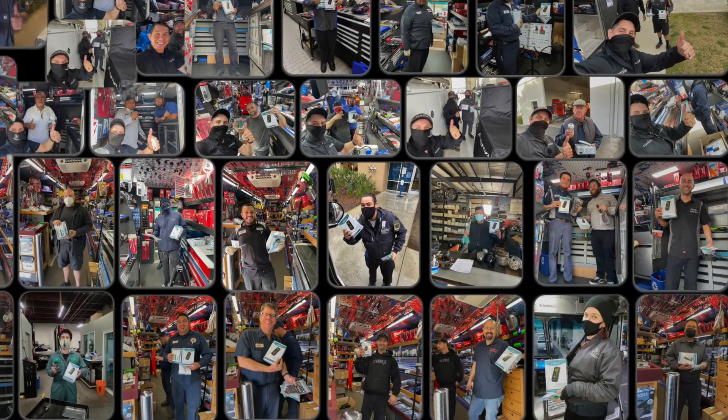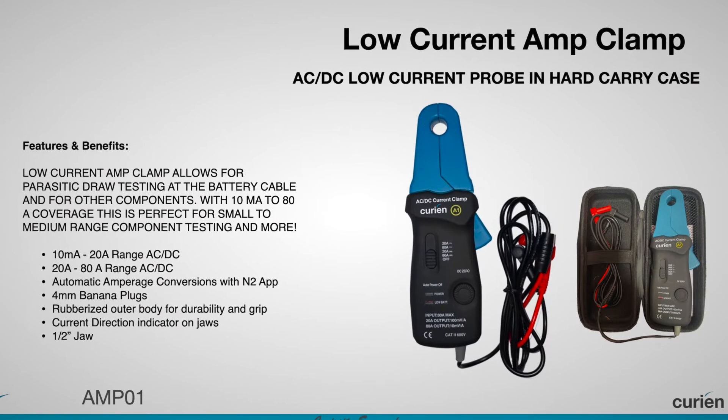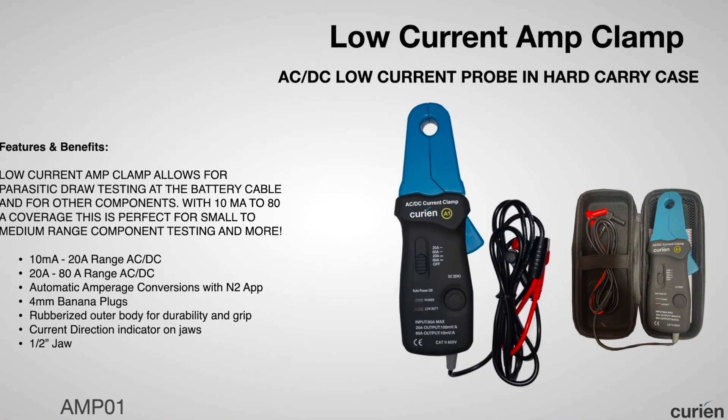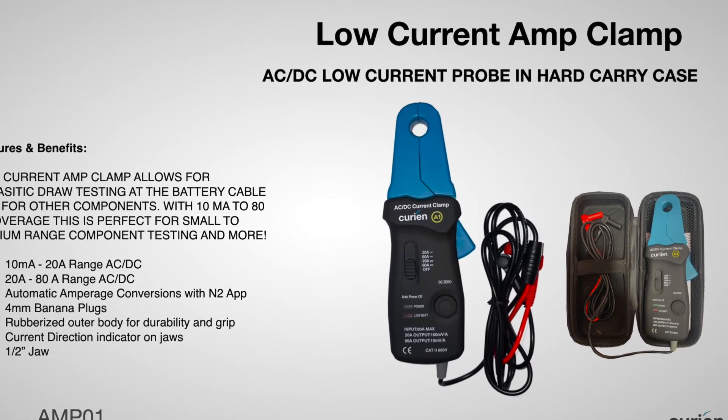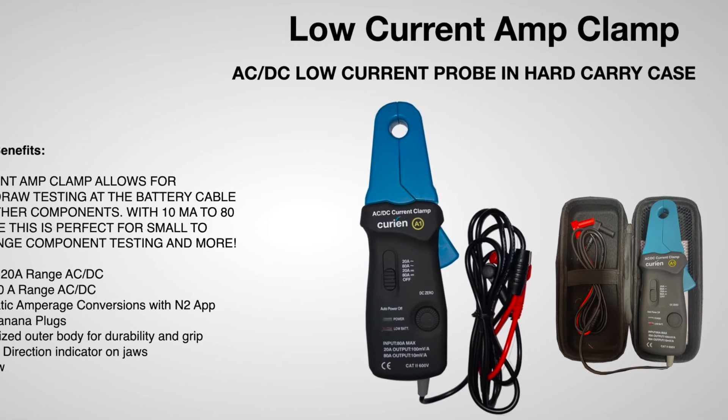Join the ranks of thousands of other automotive professionals around the world and ask your tool dealer today for your low current amp clamp and N2 neuron. Learn more at www.curianllc.com.